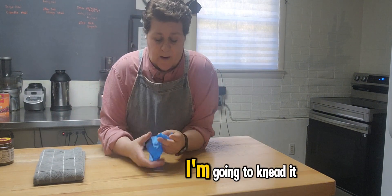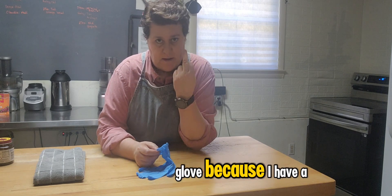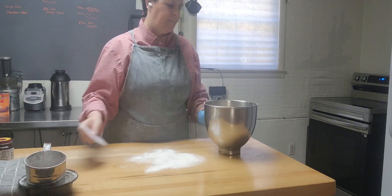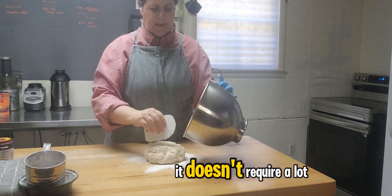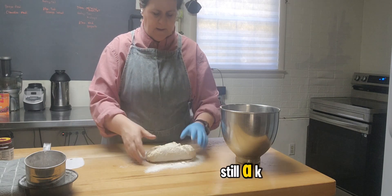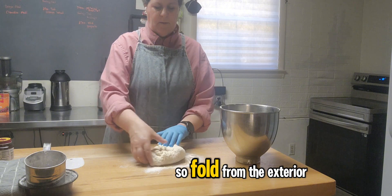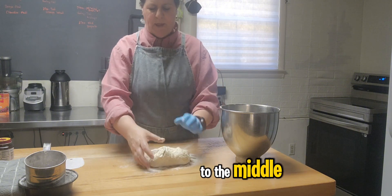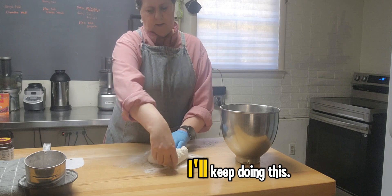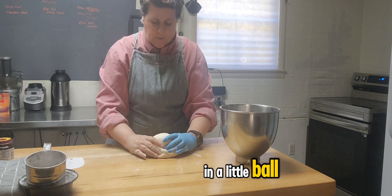Once my dough is ready, I'm going to knead it a little bit. I'm going to use a glove because I have a cut on my finger. It doesn't require a lot of kneading, but still a little bit. Fold from the exterior to the middle. I like to fold it into a little bowl shape.